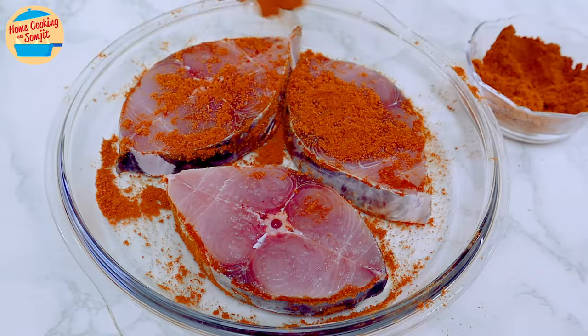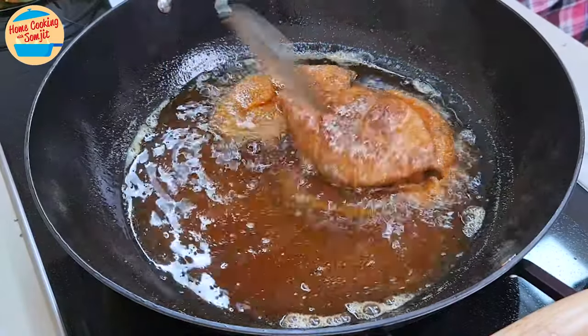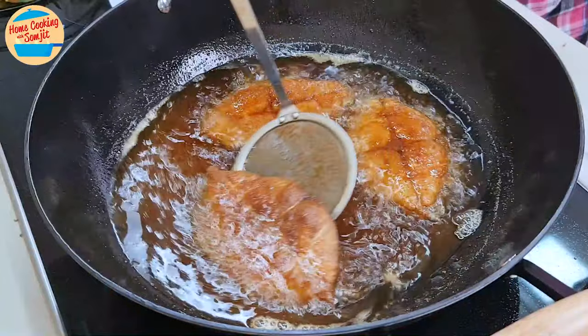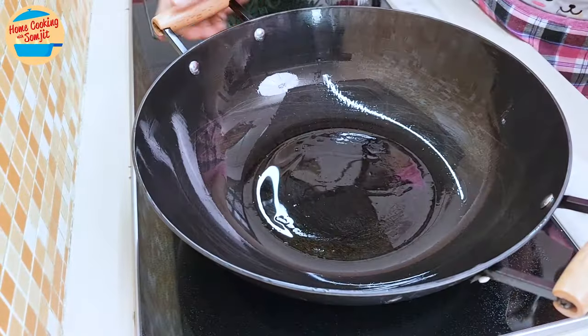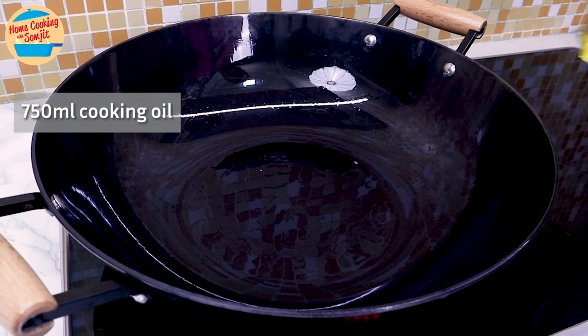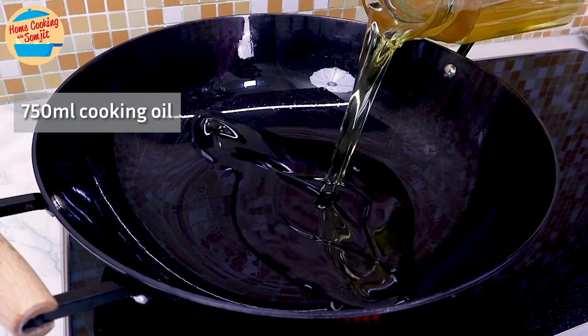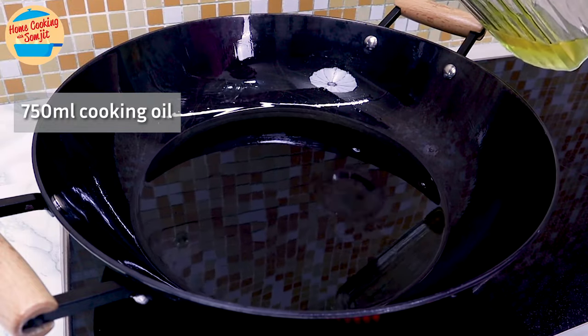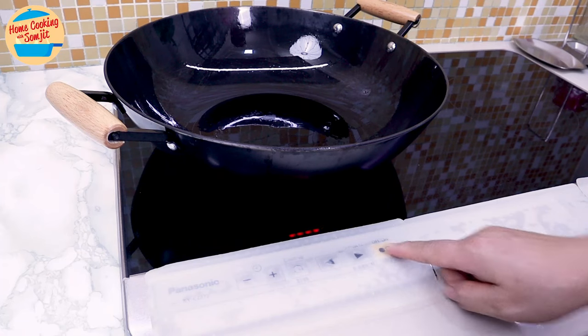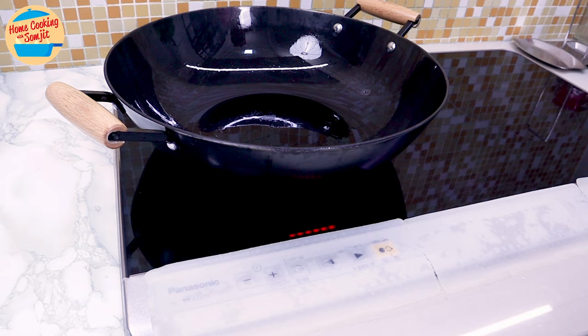Today, I'm sharing a simple and delicious curry powder fried fish recipe with just 5 ingredients. Start off with heating the oil — add 750ml of cooking oil in the wok. Switch on the heat to medium, allowing it to heat up for 8 minutes.